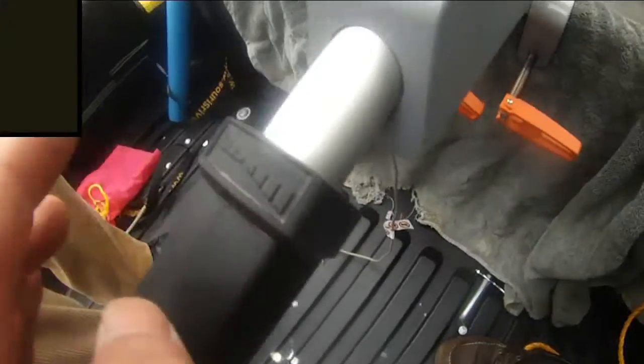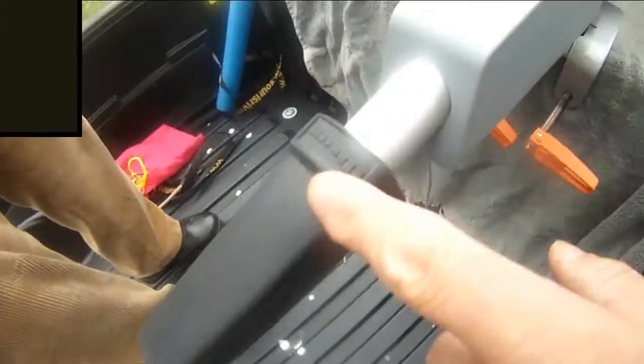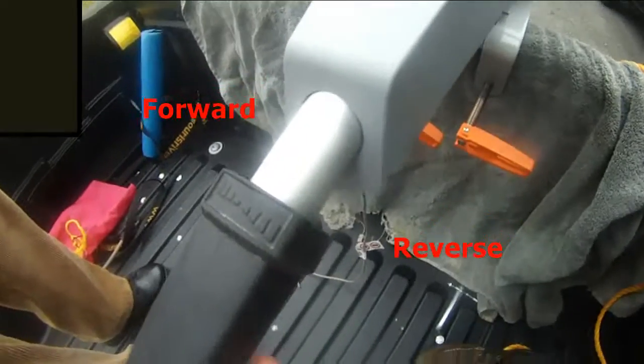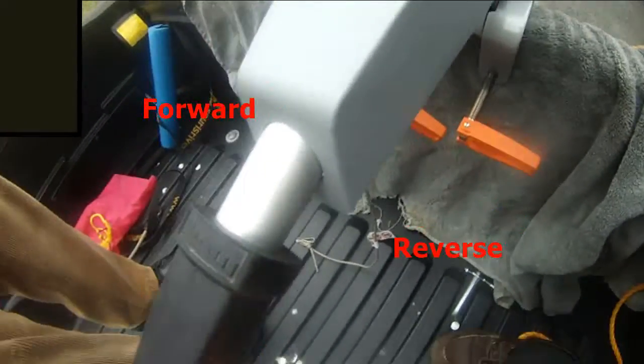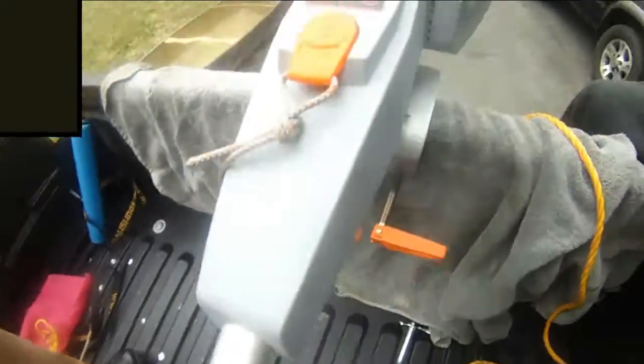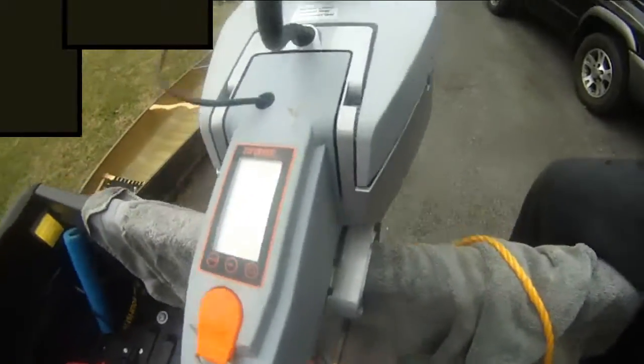The funny thing about this tiller handle is it's not even labeled which way is forward or which way is backwards. It's kind of strange — if you're German you're supposed to know, except we're American.